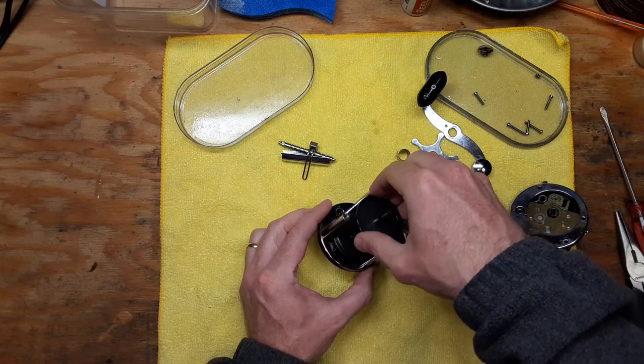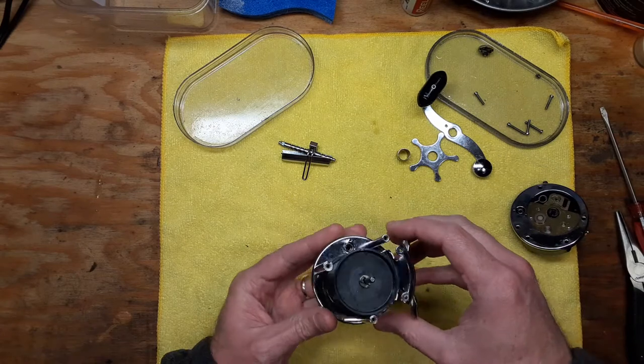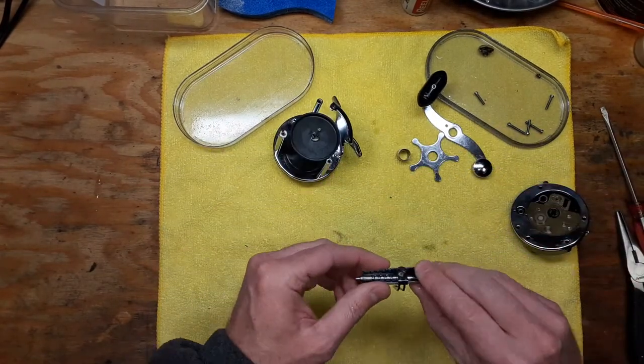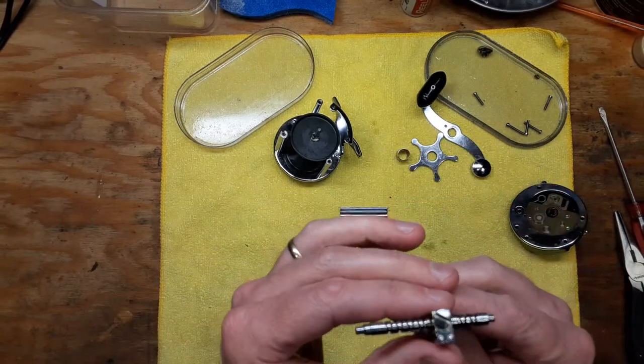We're just going to put that spool back in here right now, so that we can say we're done with that whole part of the reel. With this as the exception: we've got our worm gear and a pawl right there.